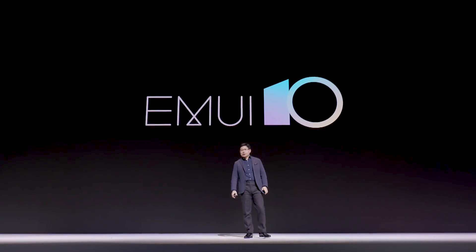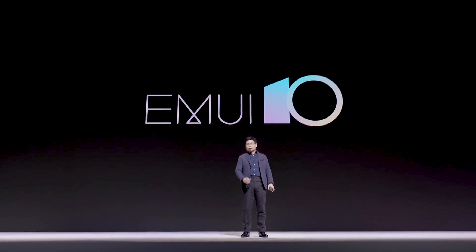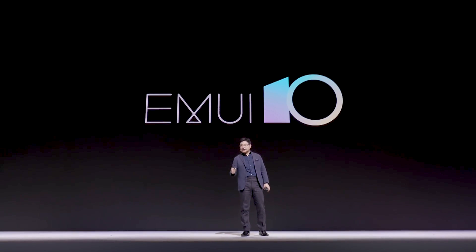The EMUI 10 running on Mate 30 series phone can support the latest Android 10.